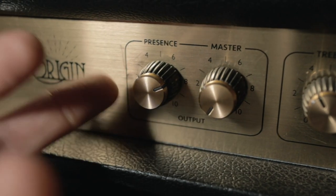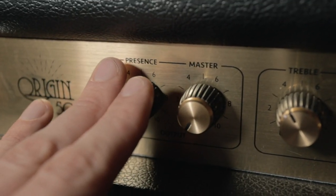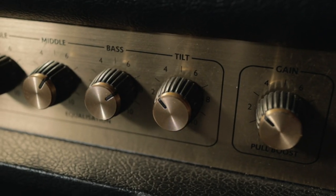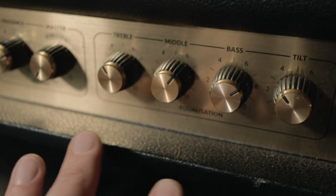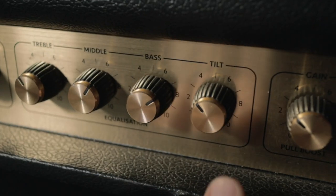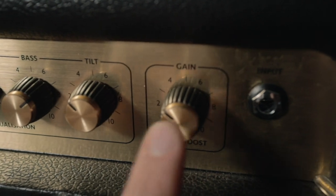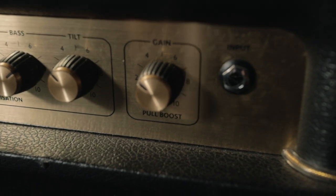Moving across we have presence and the master — the presence knob actually doesn't do an awful lot. Moving to the tone controls, you have treble, middle, and bass like a normal amp, and then there's this tilt dial which is essentially like a master treble gain. What I tend to do is set those parameters with a lot of bass and then play with the tilt knob depending on the guitar I'm using and how bright I want it to be. And of course there's the gain knob. It's only one channel but I really don't mind that.